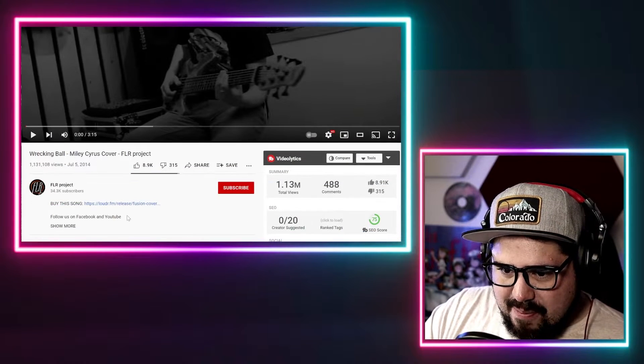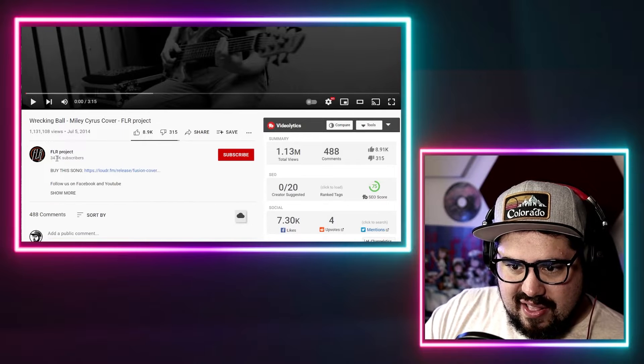It looks like this song is about to get rockified, and this is FLR Project, another relatively smaller channel, so I'm really excited to check this out. Thank you for sharing this with me, Steve.